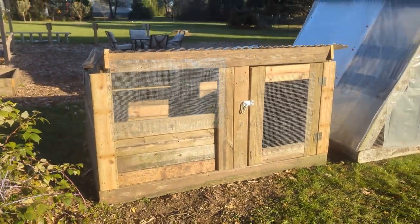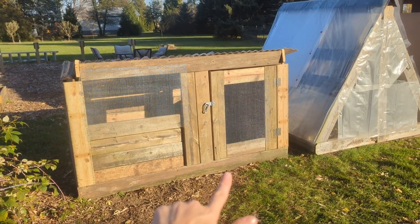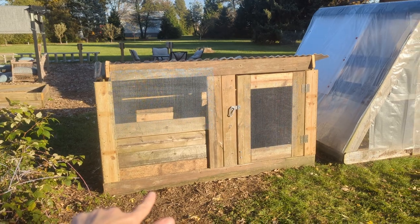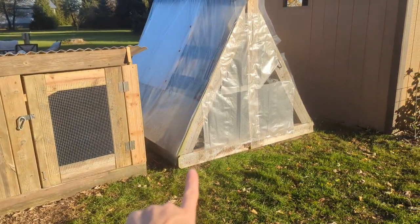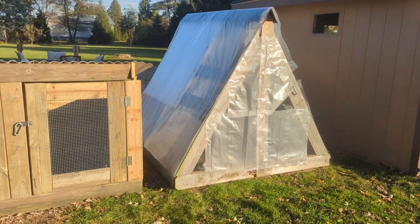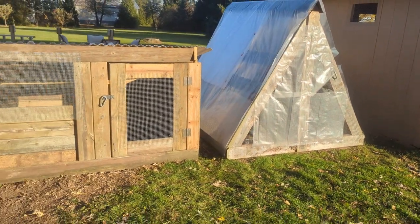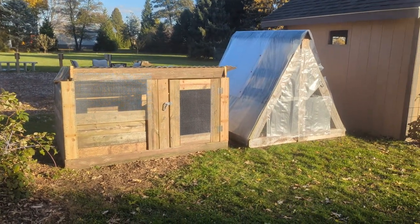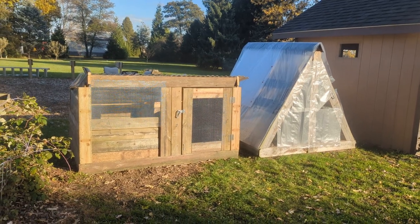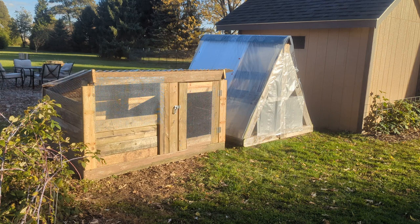I'm also going to put tree branches and stuff in there for them to hide under for more shade. The only other thing I have to do is run a wire skirting around the bottom so nothing can dig under. This older coop has a wire skirting too — it's just that the grass has grown over it so you don't even see it anymore, which is nice. And yeah, that's all — I just wanted to share this if anybody's out there looking for ideas for a home-built quail coop.